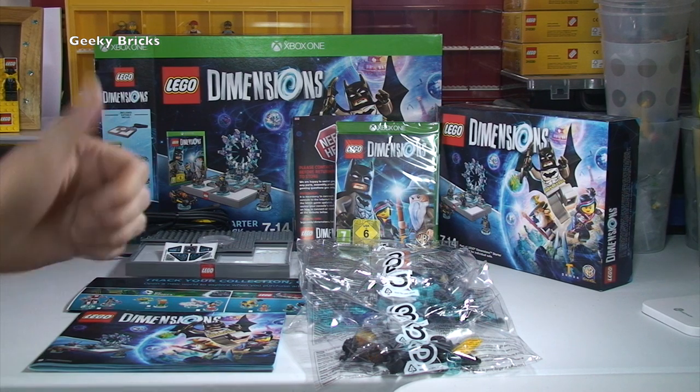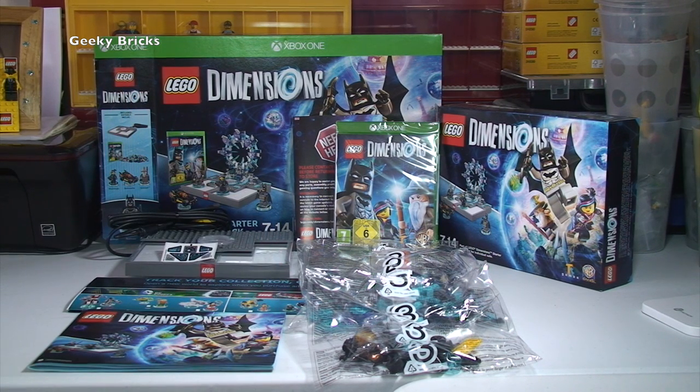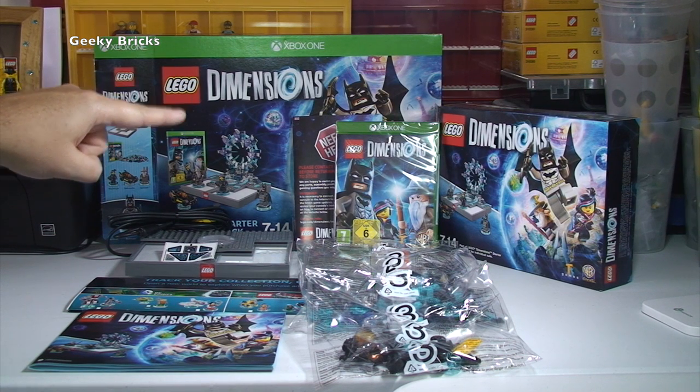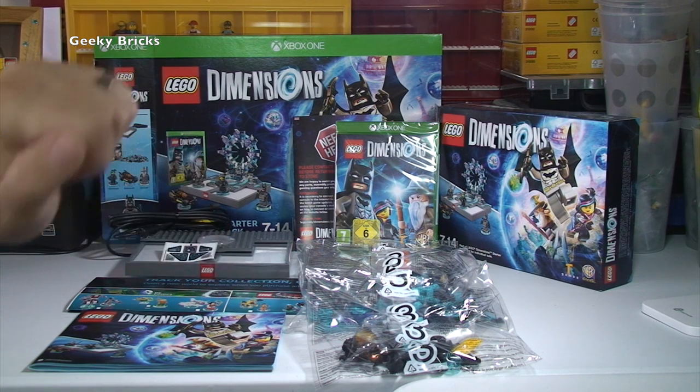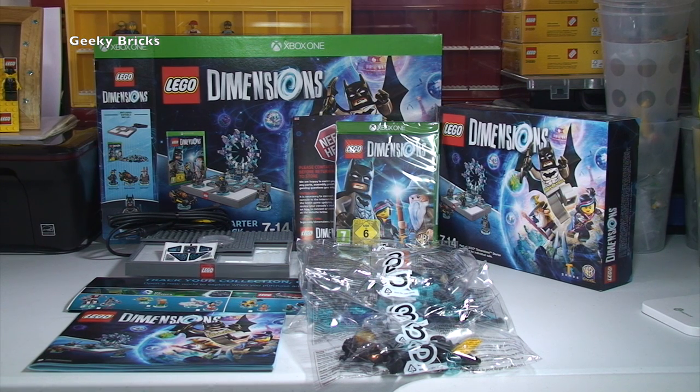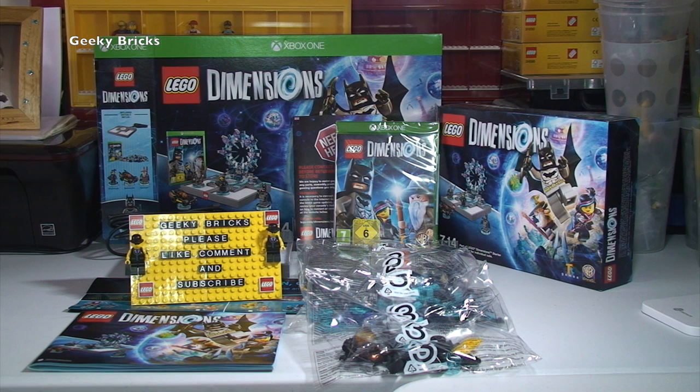So hopefully you did enjoy this unboxing video. If you did just remember to hit that thumbs up and give this video a like. Let me know what you think of LEGO Dimensions down in the comments section. I'm looking forward to getting this built, set up on my TV, and doing some gameplay. And when my son Ethan is home — which he isn't now — I know he's really looking forward and is excited to get this game played and tested out too, and we will share our thoughts on what we think of the actual gameplay itself. So anyway guys, give it a big thumbs up, and if you haven't done so already please do go ahead and subscribe to my channel Geeky Bricks. I look forward to seeing you all in the next video. Cheers, bye for now everyone.